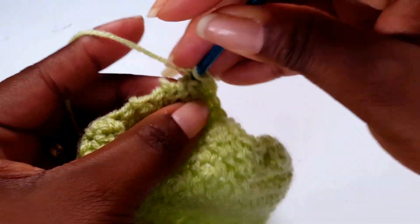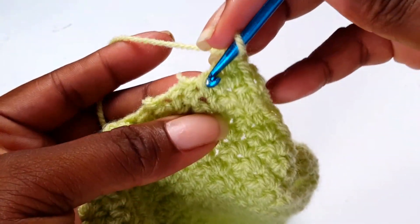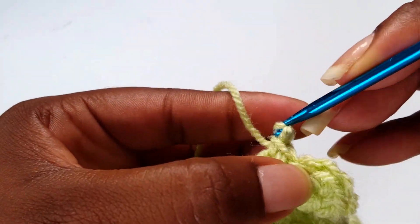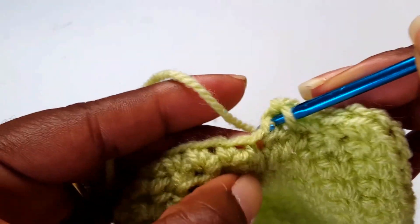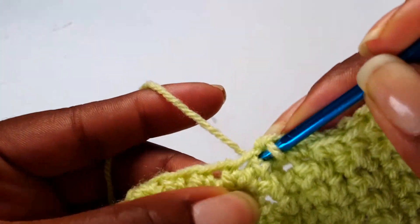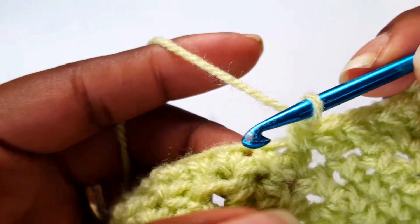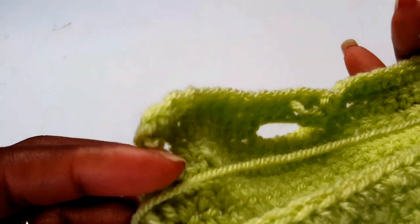When you get to this corner, make three single crochets to turn, then single crochet all the way down. When you get to the V-stitch, just go into the V-stitch itself — if you go into the space it's going to give a big hole and you don't want it too gaping. Single crochet all the way around until you get back to where you started.